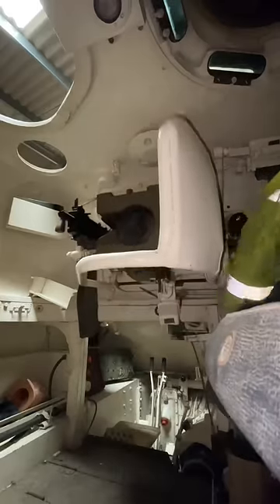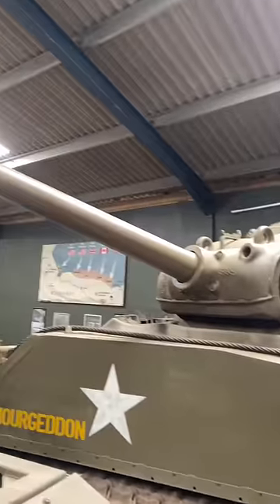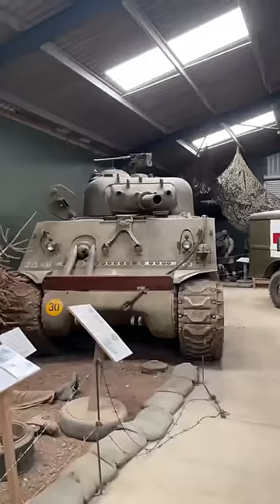And now on to the elevation — this is pretty much how it goes up and down. Now, most vehicles at the time would have used hydraulics, so all of this would have been done automatically and not had to be done by hand. You can see why hydraulics would have been needed, because this is me going as fast as I can, and as you can see, it's not very quick. But I have a question.